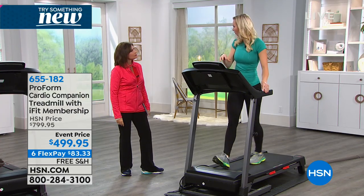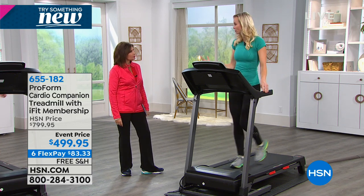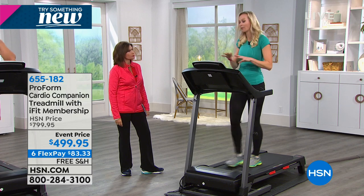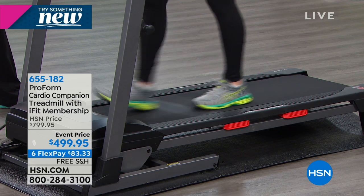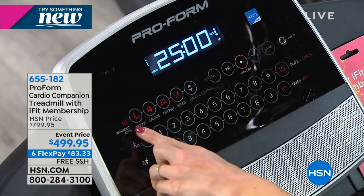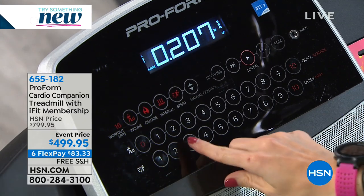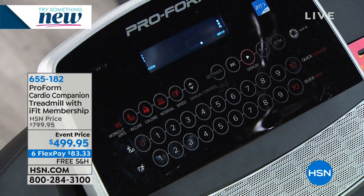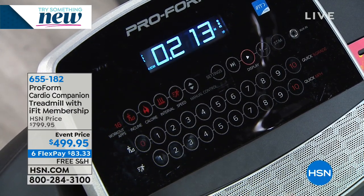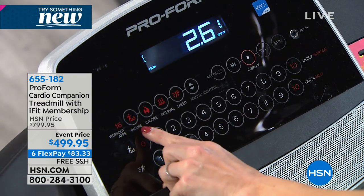You can even take a studio class from your home — you get that motivation of others, but you're still there in your own space. This treadmill is feature-packed; it's one of the best models for built-in features and easy assembly. Right off the bat, we've got 16 workout apps built in. When you get on the treadmill and just push a button and walk, you don't vary your speed or incline, so you're not getting the most out of your workout. A little change can do a big thing, but if you don't know what to do, you won't do it.